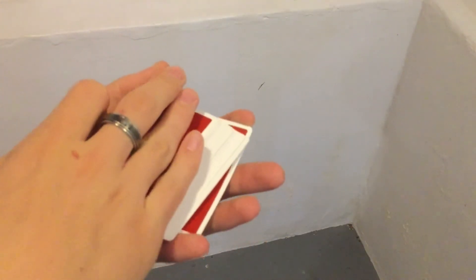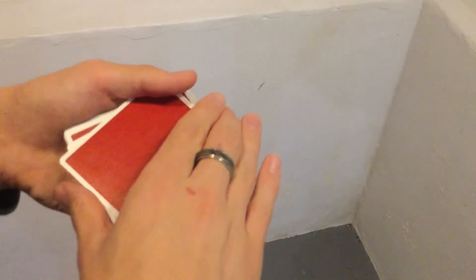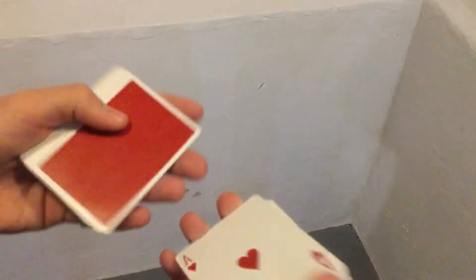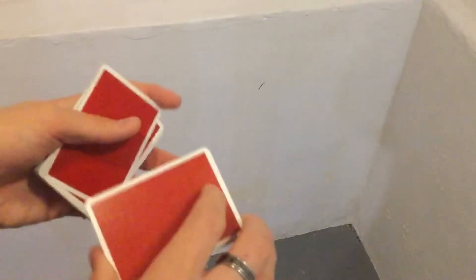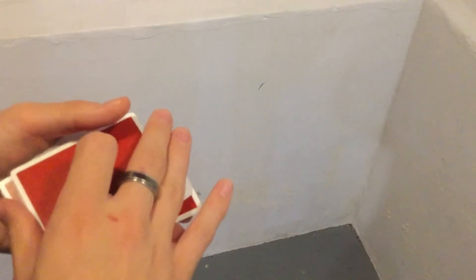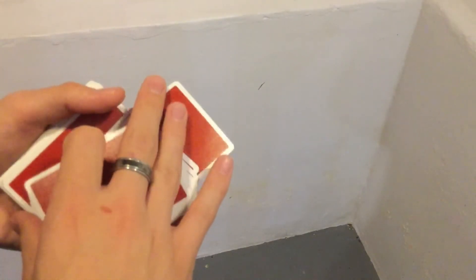You get your pinky and index finger to hold the deck while your right hand covers it. Then you apply pressure, bevel the card, and it will pop out. One last time for the last part of the trick — and then like that. Then you spread and show that it is their card.